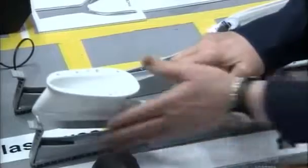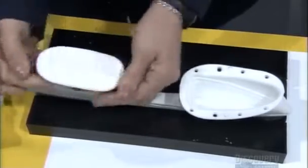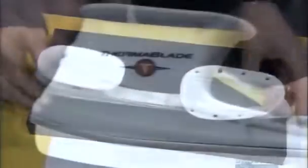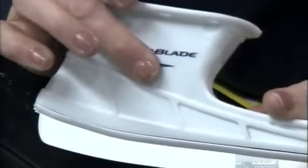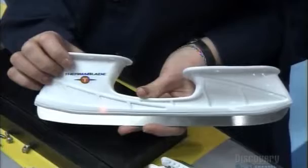A charging unit powers up the battery for testing. Then the technician seals off the heel chamber to further protect the battery. She turns on the smart board to make sure all systems are go. An LED confirms the blades are heating properly.